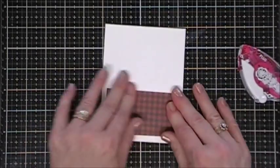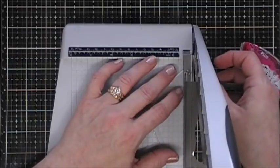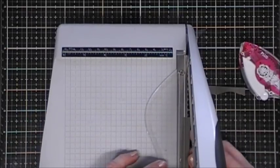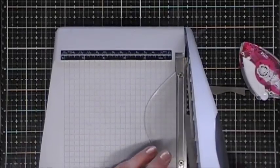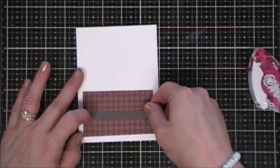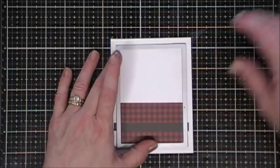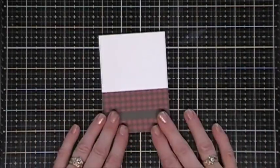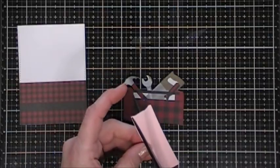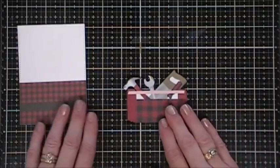I cut down a strip of this pattern paper and I'm just going to adhere it to a piece of white cardstock. Then I'm using a strip from the solid background of one of the cut-aparts as a landing for the tool chest. I'll adhere that right on my plaid using my tape runner, then cut everything out with a stitch rectangle die so there's stitching all the way around.